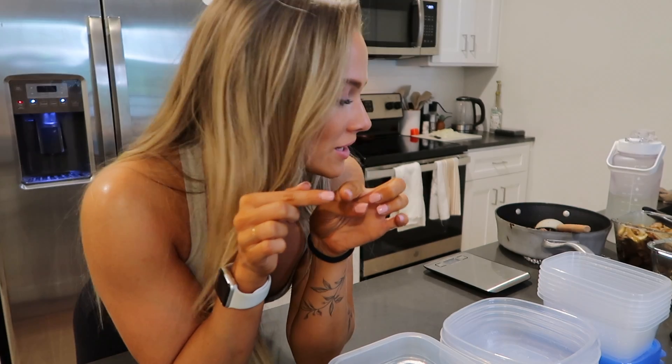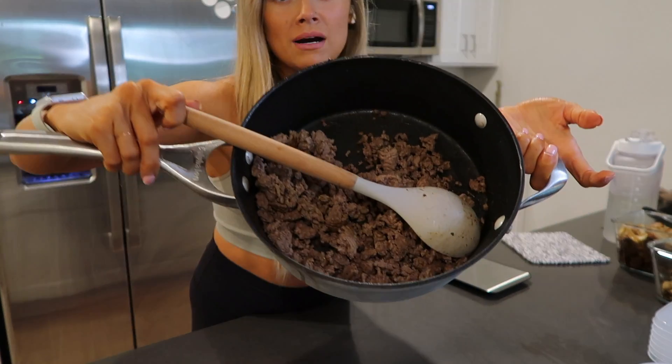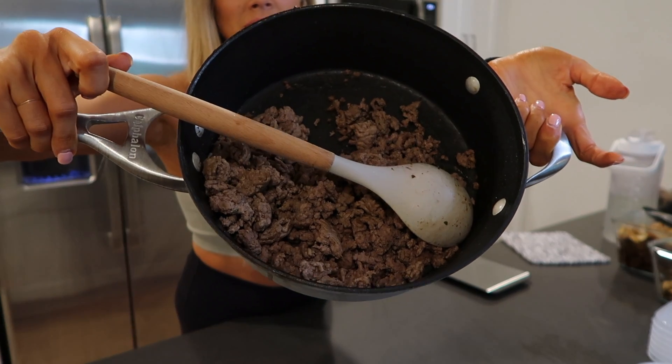I was trying to get the tripod situation worked out but it didn't work and I'm having to use two tripods because the microphone doesn't fit on one tripod with my camera. I'm going to try to fit everything into this frame. I'll show you what I've prepped so far — I have my 96% lean ground beef that I just prepped a few minutes ago, which is going to be for my dinners.